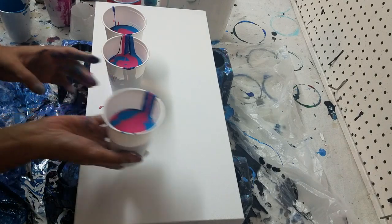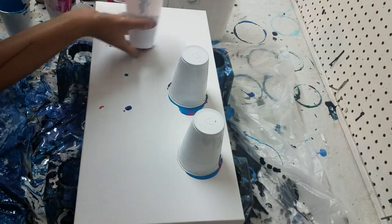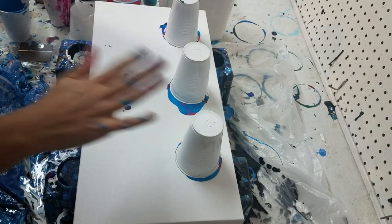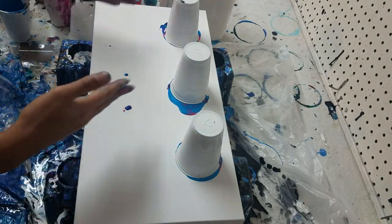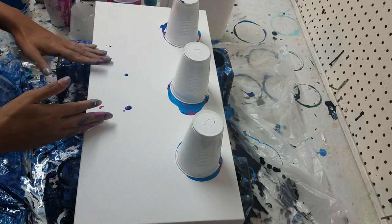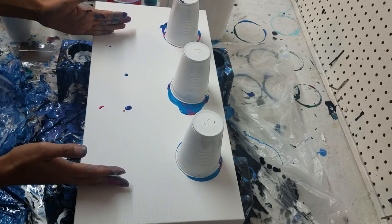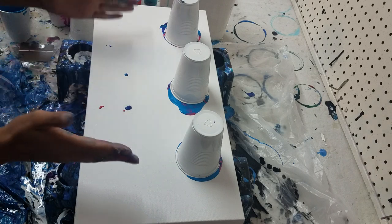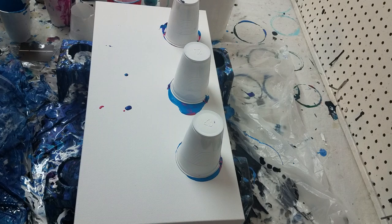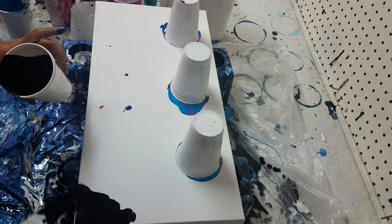There are a lot of things to think about. I'll let those sit for a second so all the paint can settle. You want enough paint to cover your canvas without having to stretch your cells out, but not so much that you can't stretch them. You have to figure out how much paint works for your canvas and what consistency works for which technique. I'm going to put the black that has no silicone on the corners of the canvas.